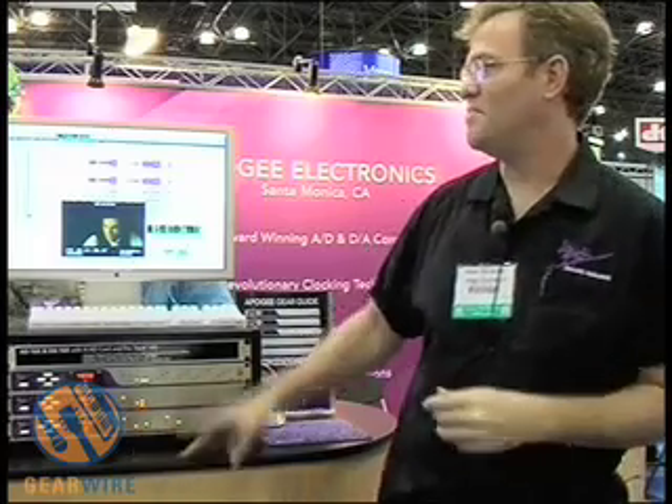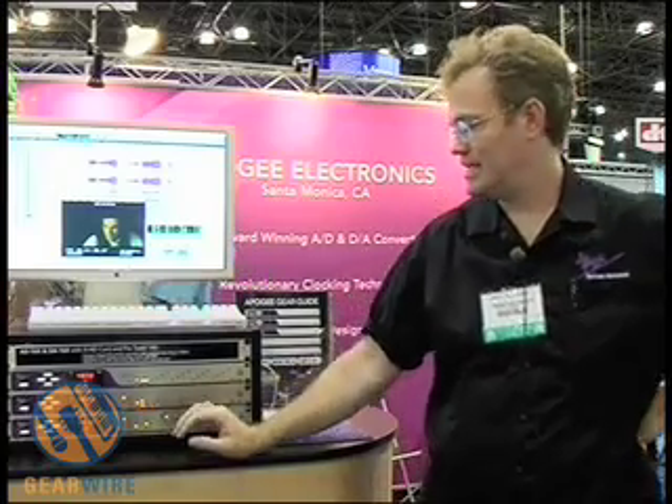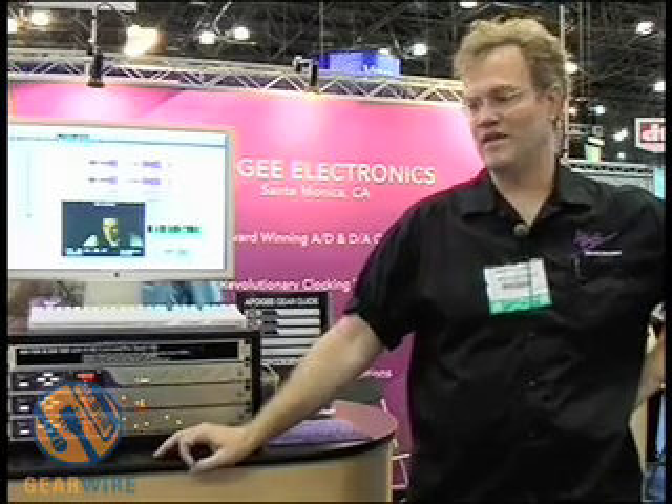Our product line consists of three separate product lines. We have the Mini series, the Rosetta series — which consists of the Rosetta 800 and Rosetta 200 — and finally the X series: the AD16X, the DA16X, and the Big Ben, which we consider to be part of the X series family.